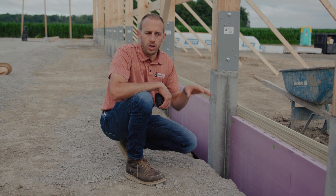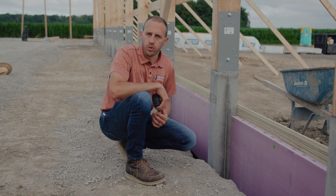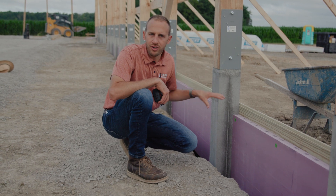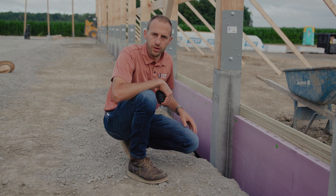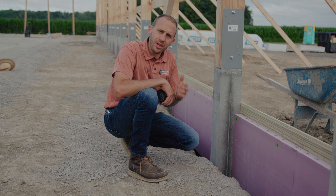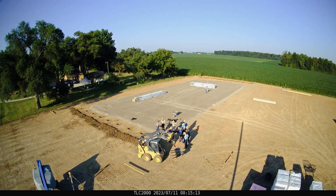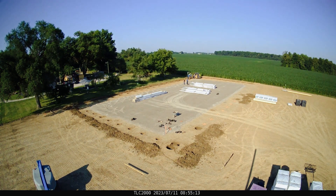So, one of the things we recommend is dig all of your holes just like you normally would. You see behind me that all these columns are already set, the holes are already drilled. How do I get my trench in the ground? Actually, what we do is we drill four feet into the ground to be able to set our Permacolumn.